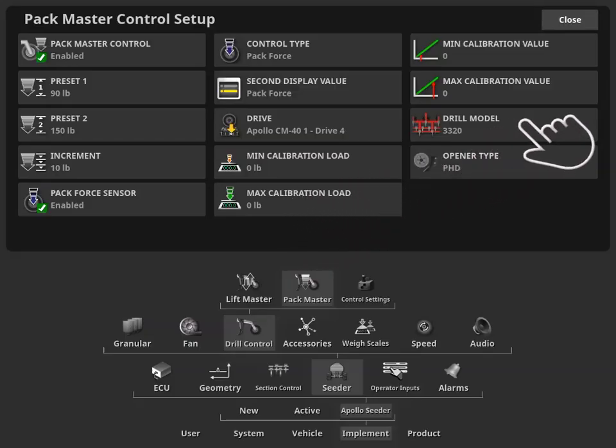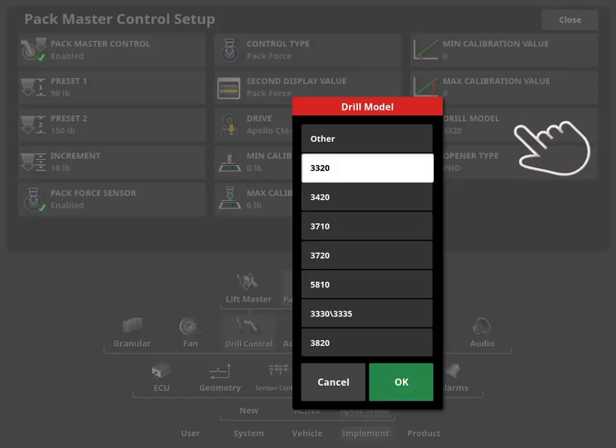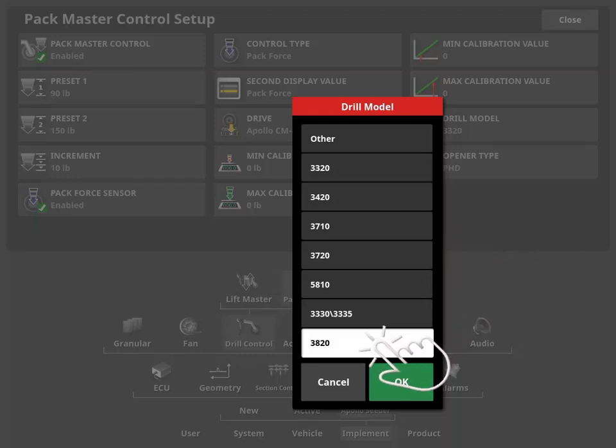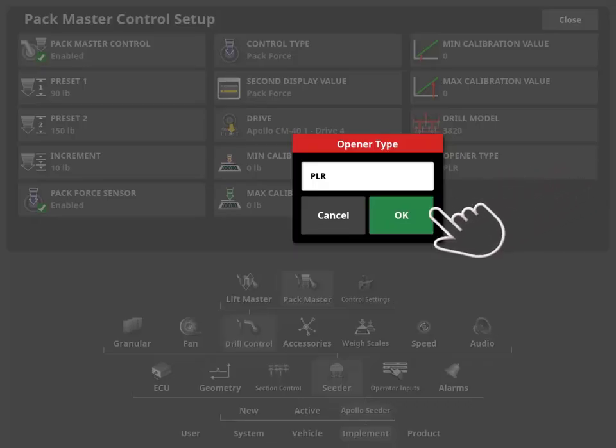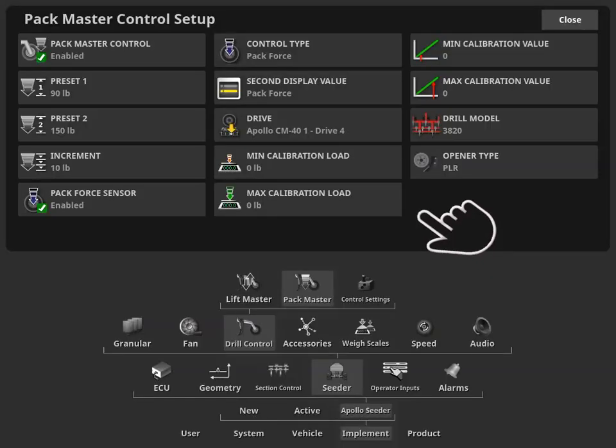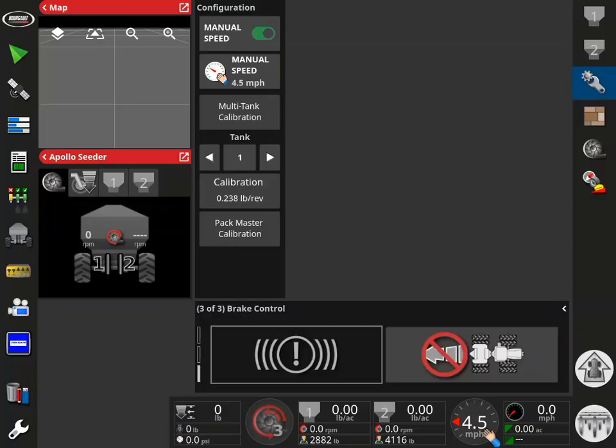When calibrating GaugeMaster, the drill model should be set to 3820 as the drill will be equipped with PLR openers. By setting the drill model, the appropriate calibration parameters and alarm settings will be automatically applied. With the drill model set to 3820, the opener type should default to PLR automatically. Once the setup steps are complete, select CLOSE in the top right corner to navigate back to the operating screen.